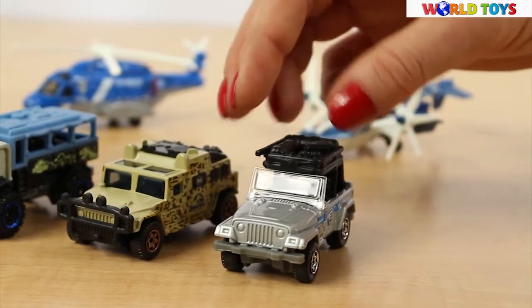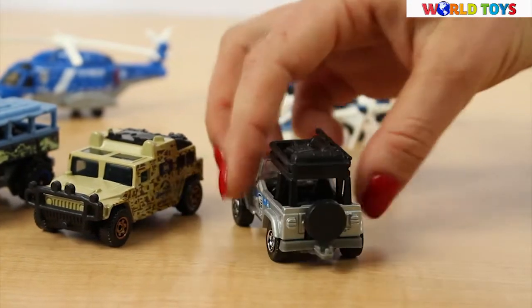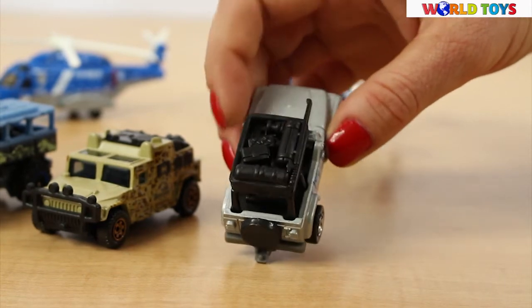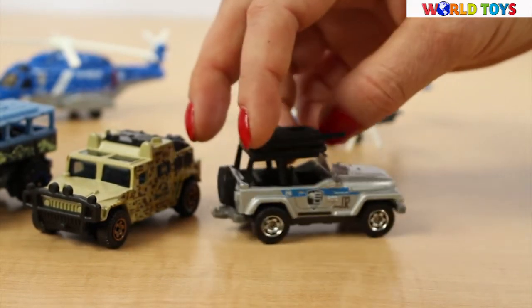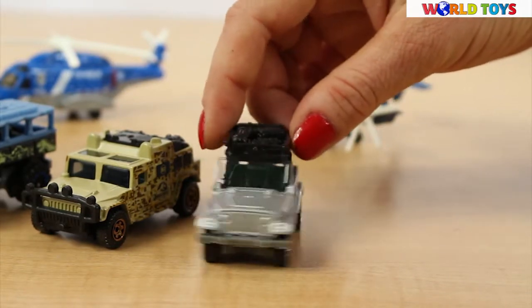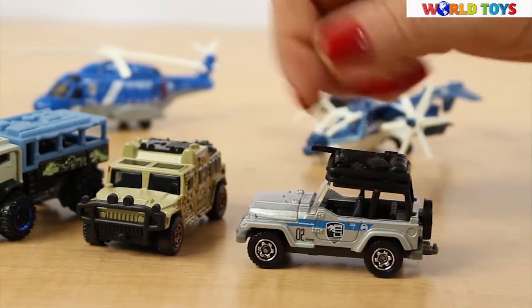The third car is a Jeep with open side windows, and on the roof we can see the necessary equipment. This Jeep can go pretty much anywhere, and we can drive through even very dangerous lands.